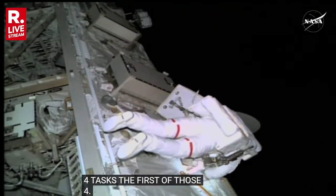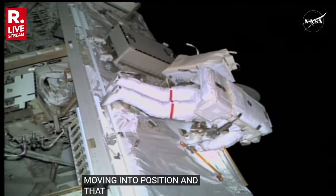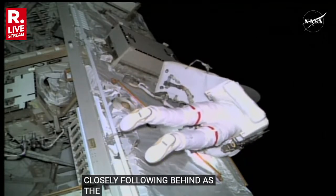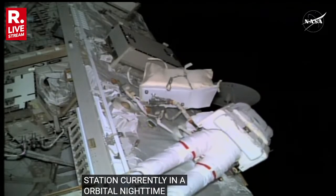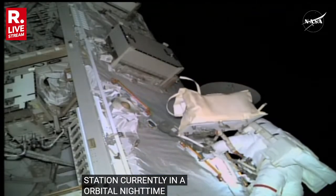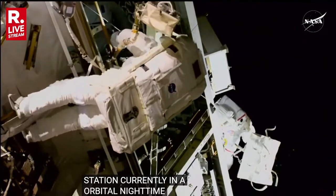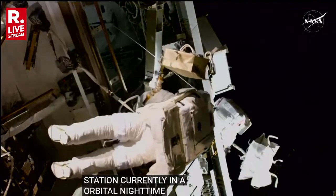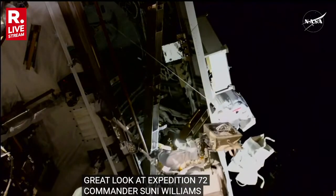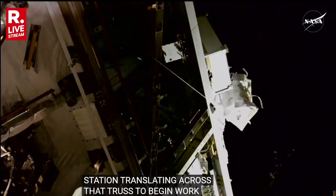That is astronaut Nick Hague with the red stripes moving into position. That's Sonny Williams closely following behind as the International Space Station is currently in orbital nighttime. There is a great look at Expedition 72 Commander Sonny Williams with Nick Hague just above her on the truss, translating across to begin work on the rate gyro assembly unit number two replacement.